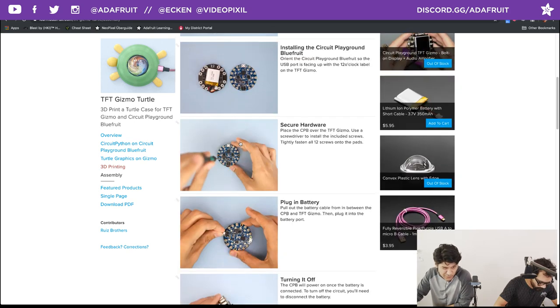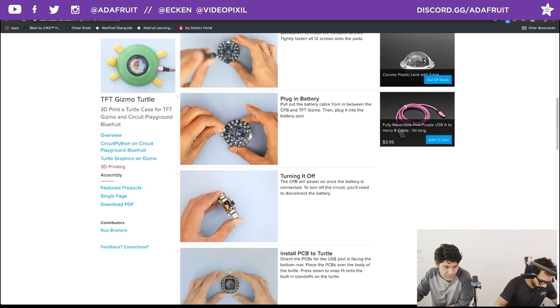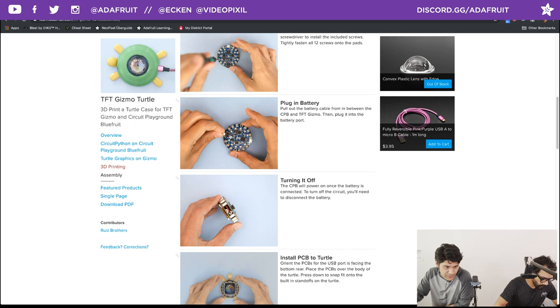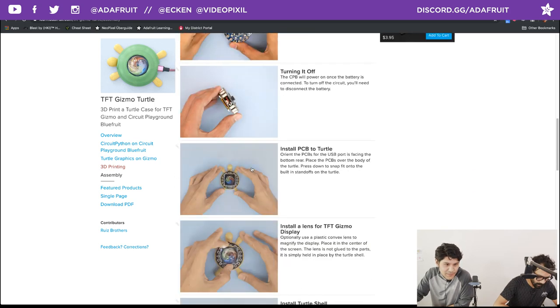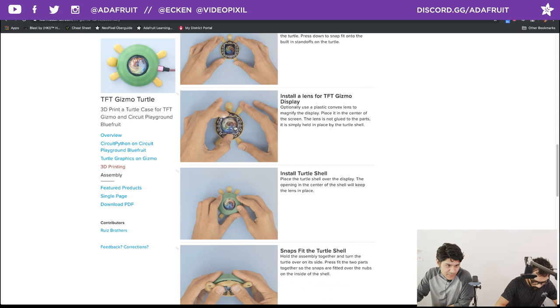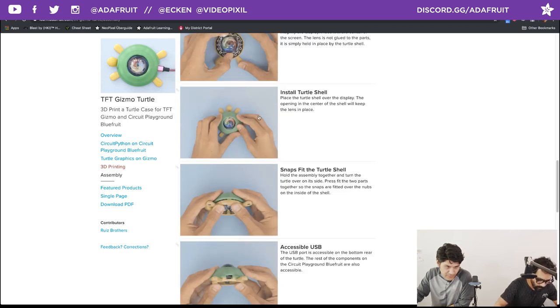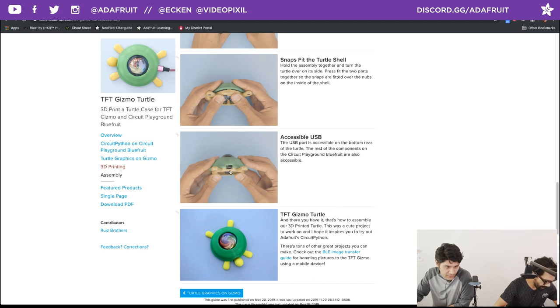There are 12 hardware screws included — make sure you tightly fasten them so they're actually making electrical connections with the pads. Plug in the battery. The USB port from the Circuit Playground Bluefruit is always lined up with the 12 marker — it's supposed to be like a clock on the back of the TFT Gizmo, so that's how you tell how to orient your PCBs. Once assembled, you can install it into the turtle by press-fitting it into place, fitting the lens on top, then snapping the shell on. It's symmetrical so you can orient it in either direction.